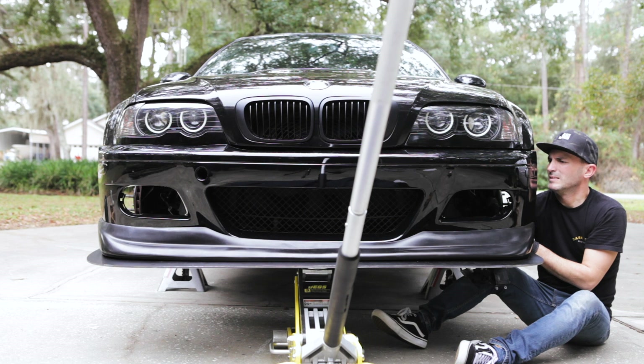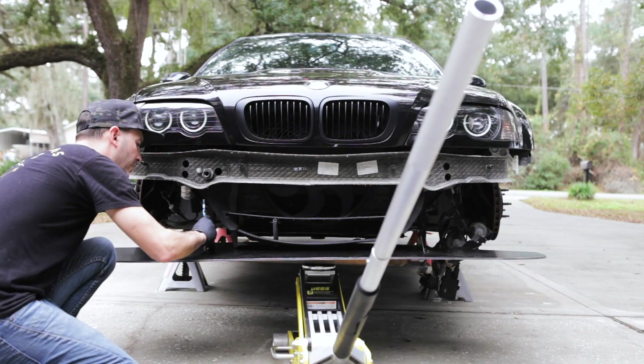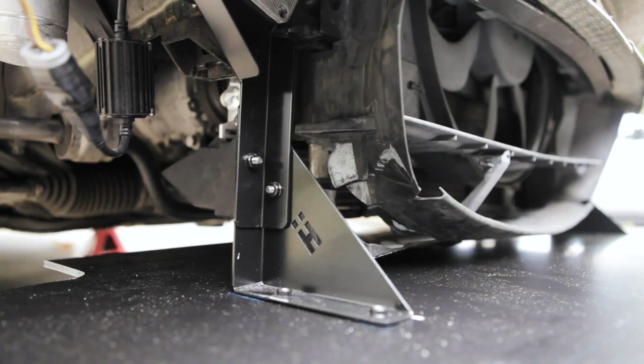I'm going to lower this just a little, pull the bumper off again, raise this back up, and mark where we want to drill. This is how it's looking under the car.